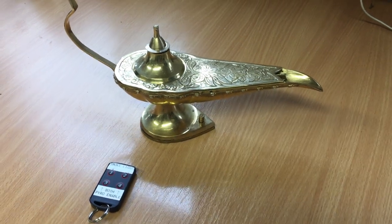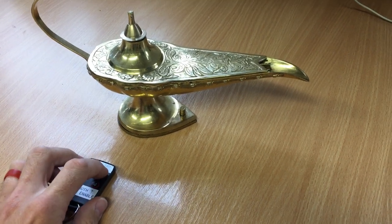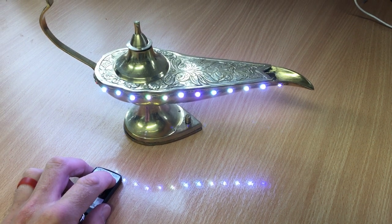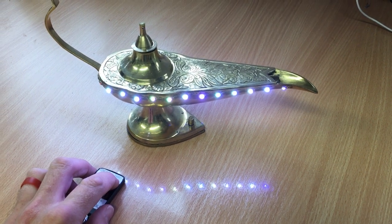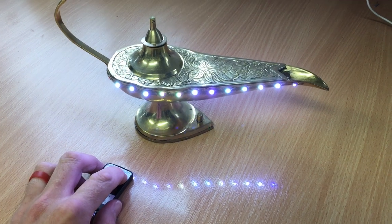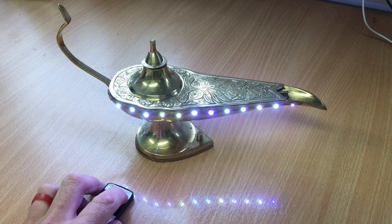Here's a quick demonstration video of my magic lantern. To start off with, it's got a light function, so we press and hold this button here. The lantern's gonna glow, it's gonna fade up and down. That's kind of to attract attention — the lantern, made when Aladdin is searching for it, kind of calls to him.